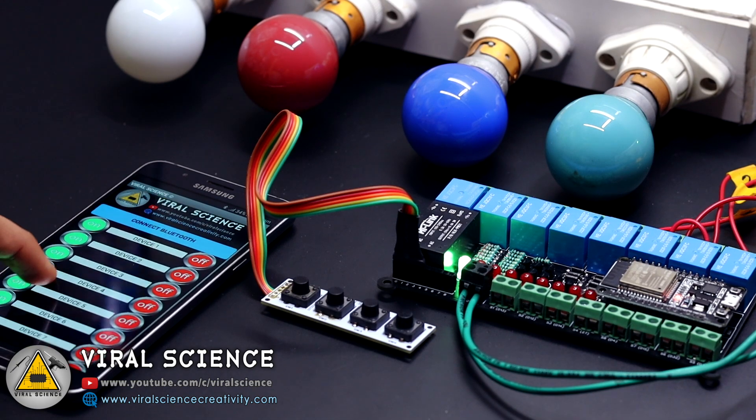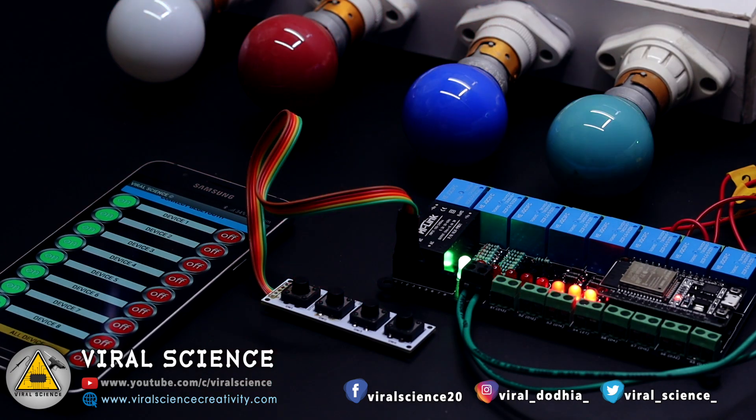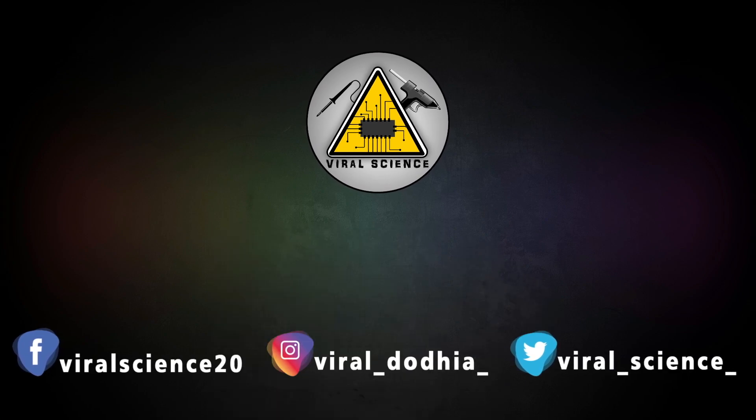Friends, I hope you liked this project. Do hit that like button, share this video with your friends, and don't forget to subscribe to my channel for more such videos. Subscribe and press the bell icon to get instant notifications for new videos. I will see you in the next one.